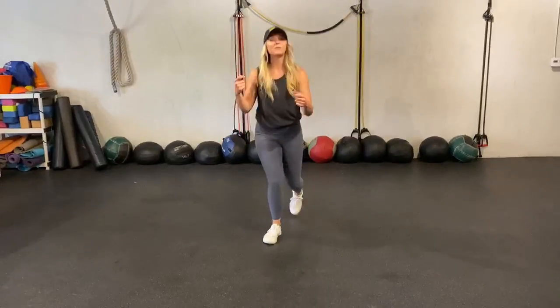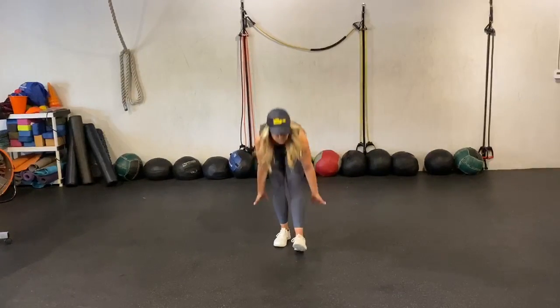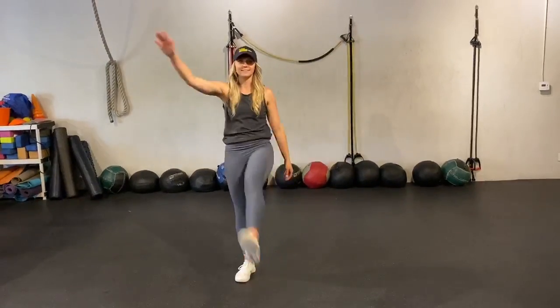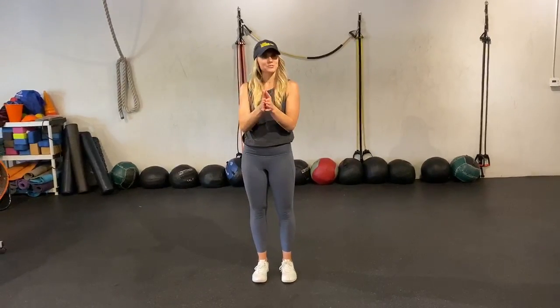Go ahead and stand back up. We have 100 jump ropes forward and then you can do 10 sweeps each leg, so 20 total. Then 100 jump ropes backward and you'll do 10 Frankensteins each side, so 20 total. And that's your warm-up for today!